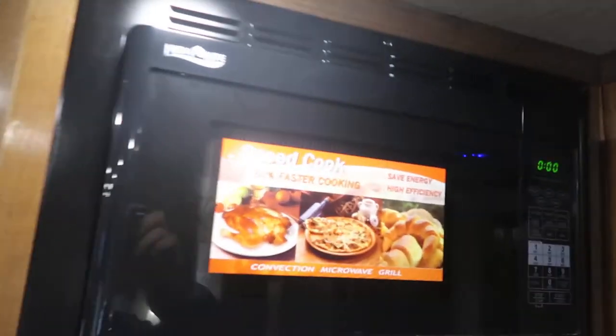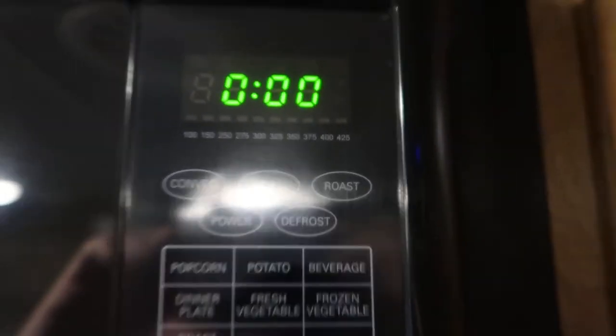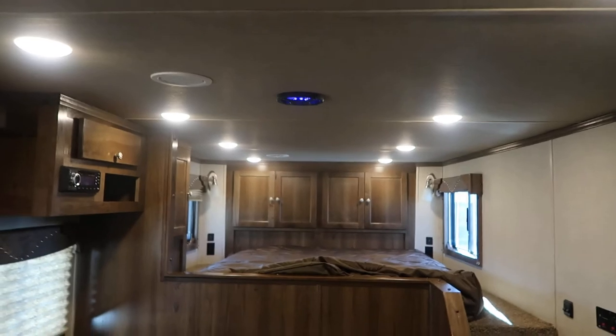Convection microwave — works just like the one at home. You can even bake biscuits in it, and it's got preset buttons for everything. You shouldn't have to light anything in the trailer; everything lights itself, or will relight itself if it goes out.